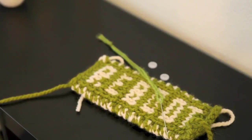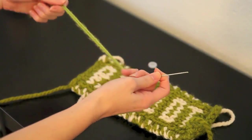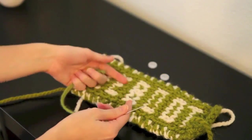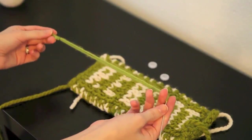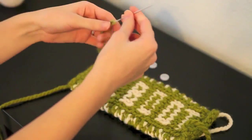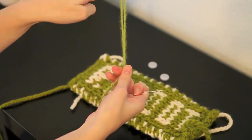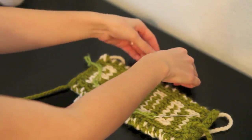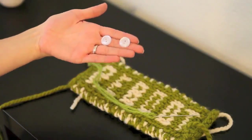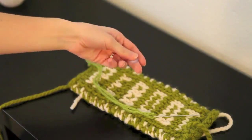Now that our work is all bound off, we're going to add our buttons. For this, you're going to need a yarn needle with yarn that is either the same color or similar color to one of the yarns you used in your work. This yarn is threaded through the needle so that it's doubled, and then just tied a knot at the end. You'll also need two buttons — I chose clear ones. You can choose whatever color you think will work best with your work.